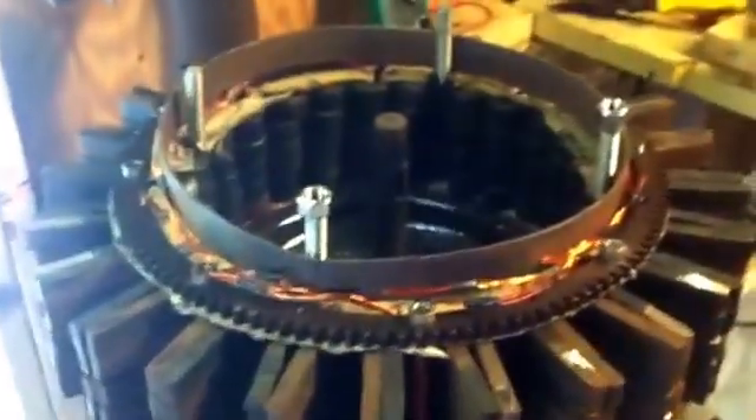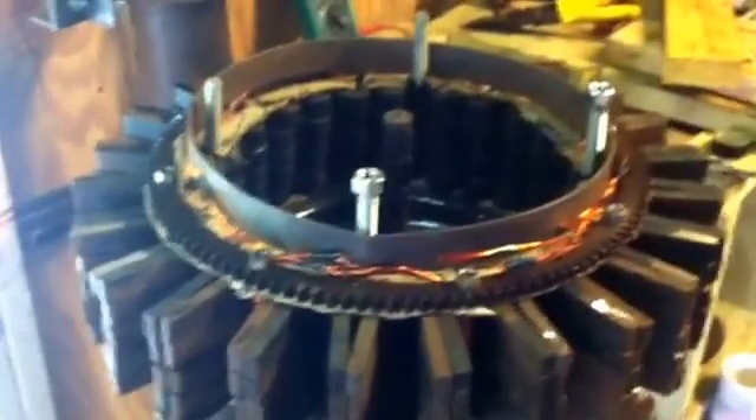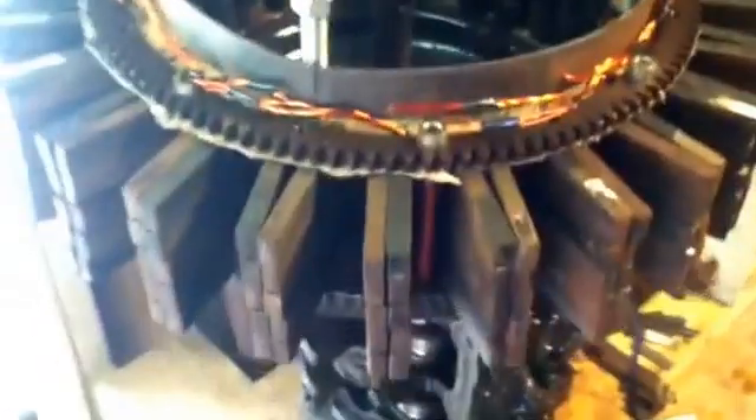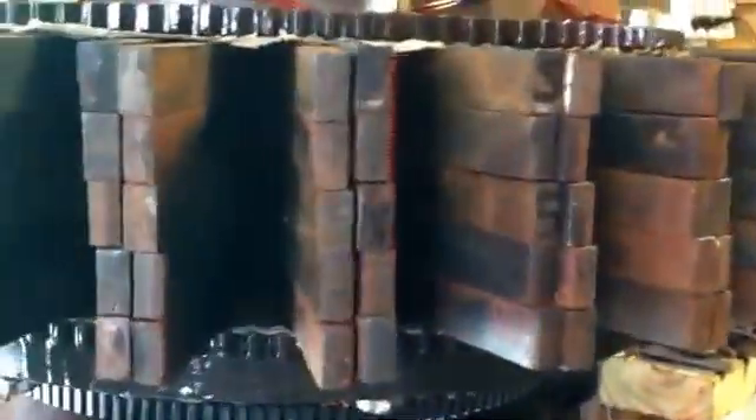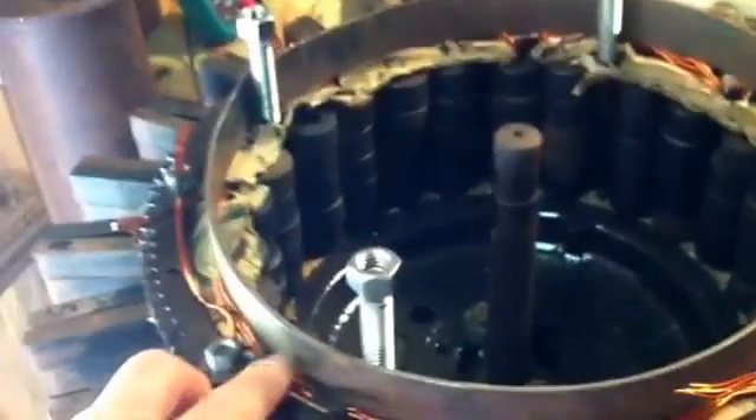Hello YouTubers, this is Roy. We have Edlius Gallon's magnetic generator in the works. I just completed putting all the magnets in place. You can see I have coils inside each one of these posts, wrapped three layers, four strands. We're going to run a quad pole on each one of these posts, and I have the wires all coming up through the front here.